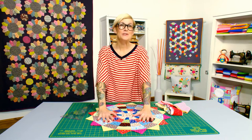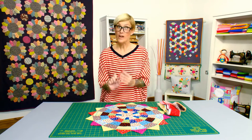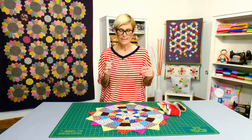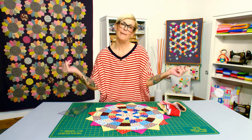I want you to grab a sushi roll or a jelly roll, or a series of two and a half inch strips, your wedge ruler — whichever size you have or like best — and your ears and your eyes, and make this Dresden plate block with me.